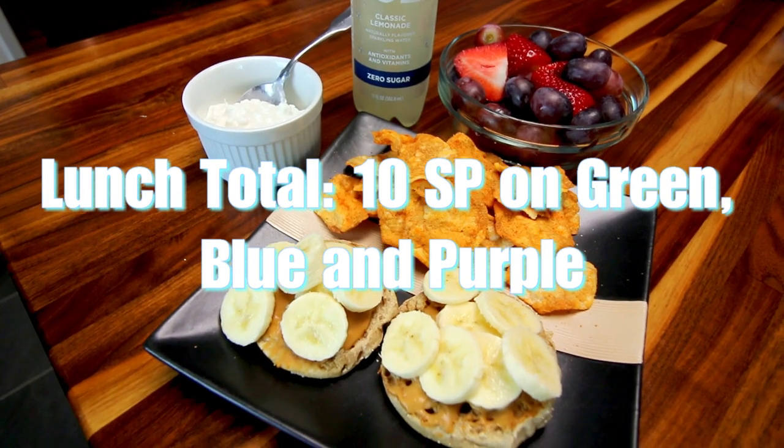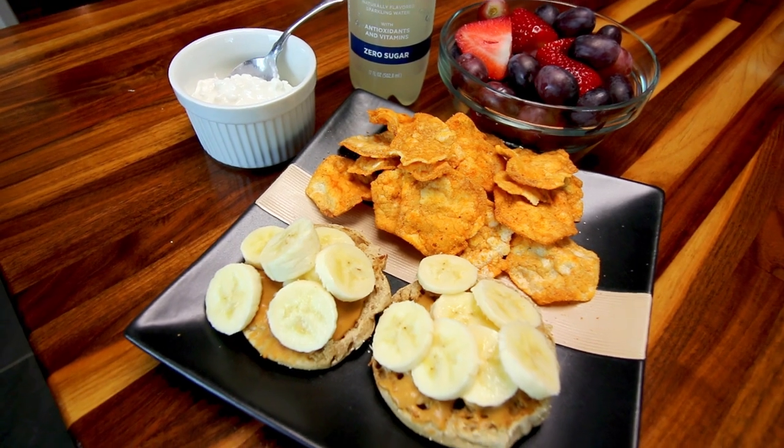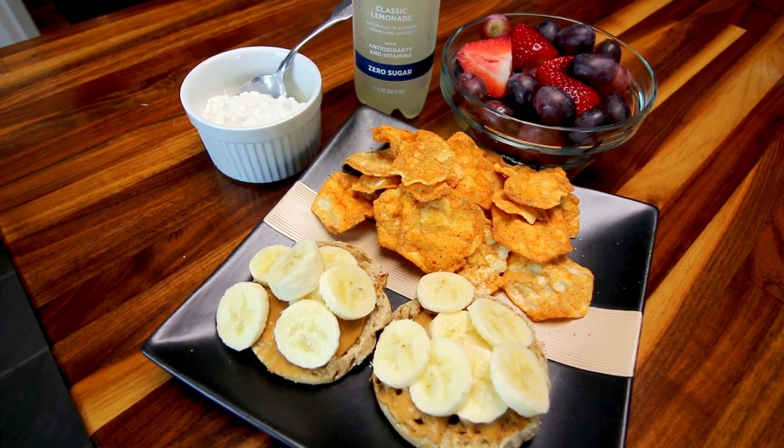I hope this maybe gave you guys some ideas for lunches for yourself. If you want to see more of these, just let me know and I will definitely do them. Thank you guys so much for watching, and I will see you on the next one.